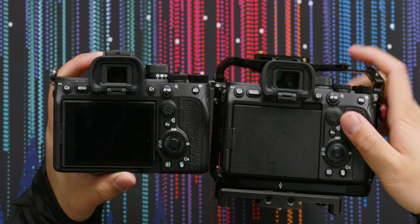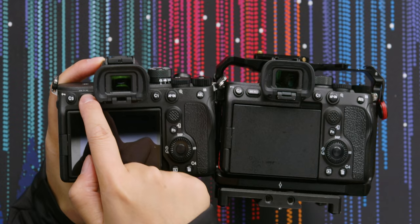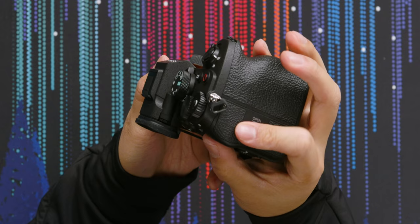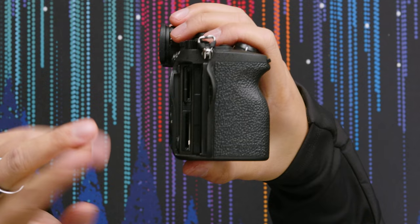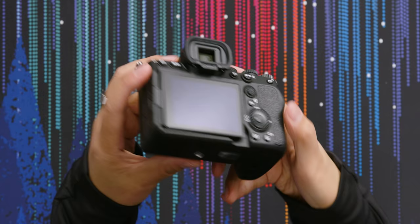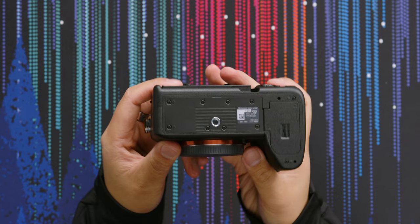The back of the camera is identical to the a7SIII — custom buttons are in the same place, menu button in the same place. They both have the flippy screen, which again were all great changes. On the grip and the right of the camera, there are slight differences. With this camera you get two SD card slots, but only one of the slots is a CFexpress Type-A, whereas on the a7SIII both slots can be used with a CFexpress Type-A. On the bottom, you've got the quarter-20 and battery door for the FZ100.